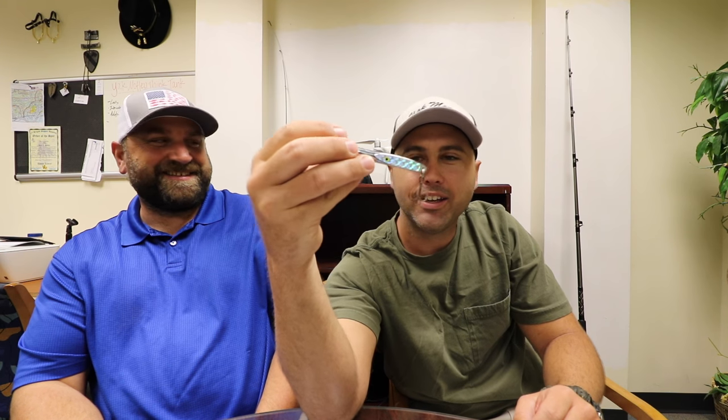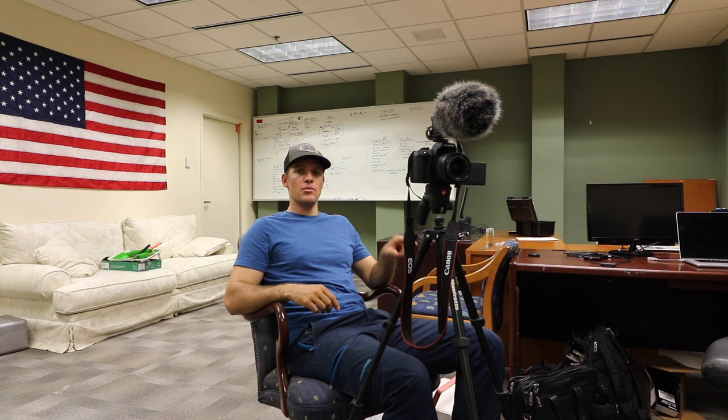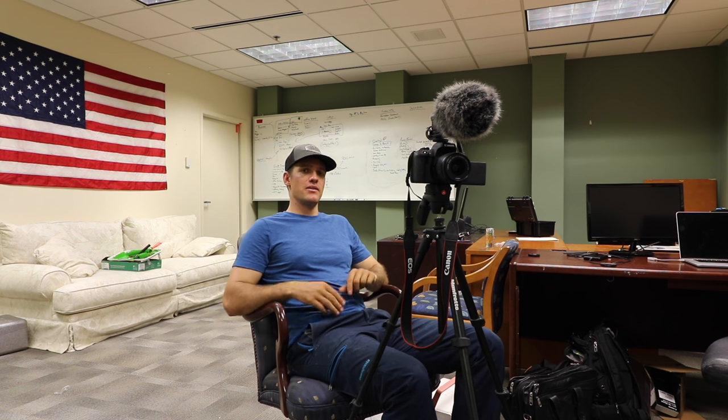If you move it real fast, maybe a bonita. That spoon is really popular on the piers during July for tarpon fishing. They use a heavier model, but that crocodile spoon is something they throw at tarpon off Okaloosa and Navarre Beach fishing pier, and they catch a ton of tarpon off those spoons in the summertime.